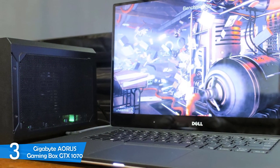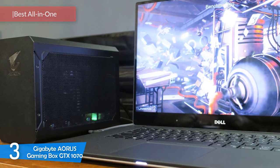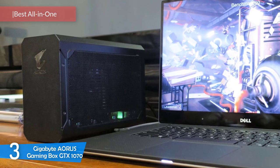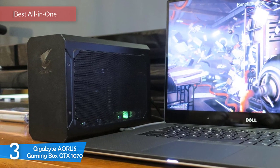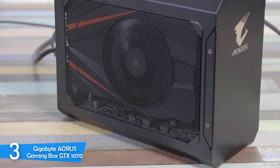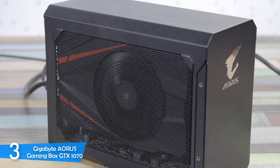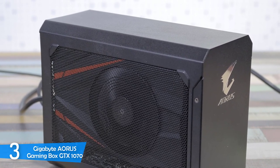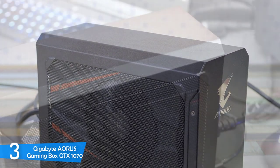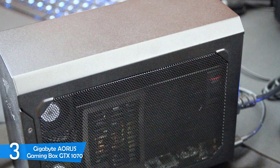At number 3, it's the Gigabyte Aorus Gaming Box GTX 1070. As we all know, ultrabook slim and portable laptops are the most popular products in the market. However, they can't always support high-performance graphics, and that's why it's great to invest in an all-in-one external GPU dock with a built-in GPU. This unit will deliver great performance for both gaming and productivity, tons of value for its price, and it's also a pretty portable unit.